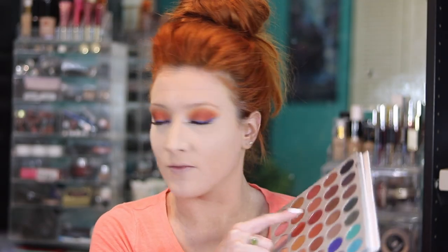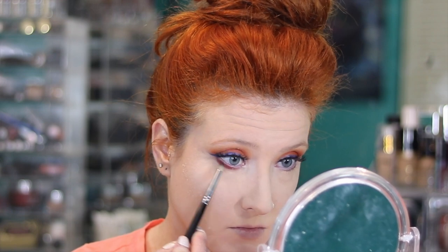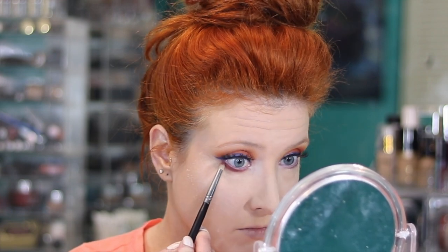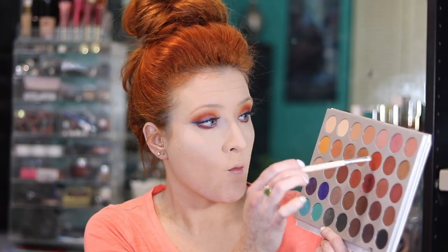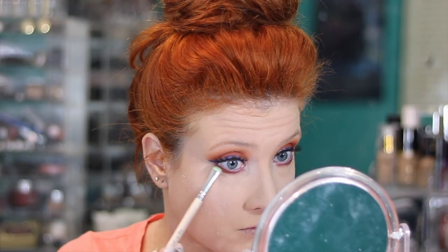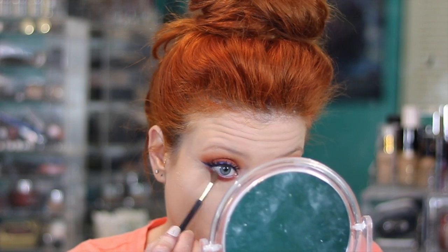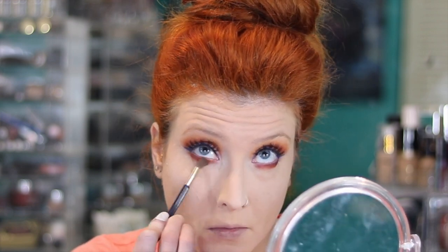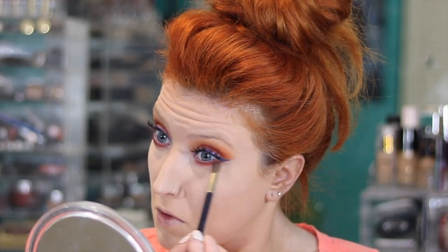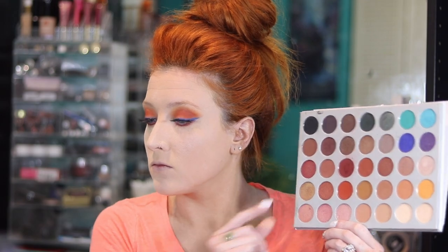After setting my whole face with the Airspun powder — and yes, I am baking a little bit to keep oil under control longer — I go in with the shade Hillster and place it on my lower lash line with a pencil brush. Then I go back into Hunts and place that right where the other shade is, blending the two together and smoking it out. I want this to be very dramatic and very smoky. These shades really bring out my blue eyes. Finally, I take the shade Queen to highlight my inner corner.